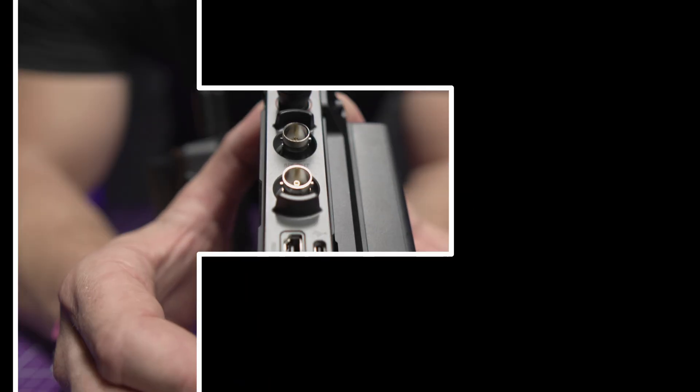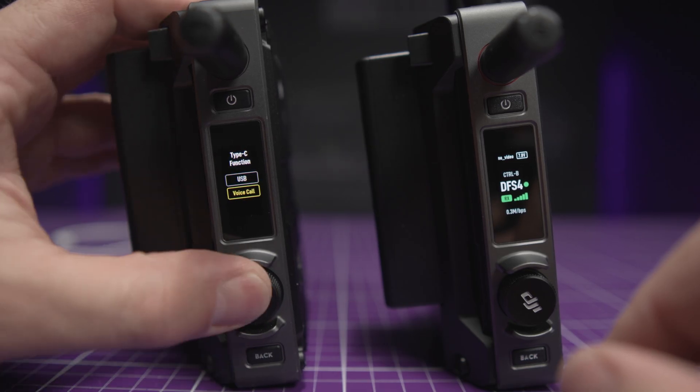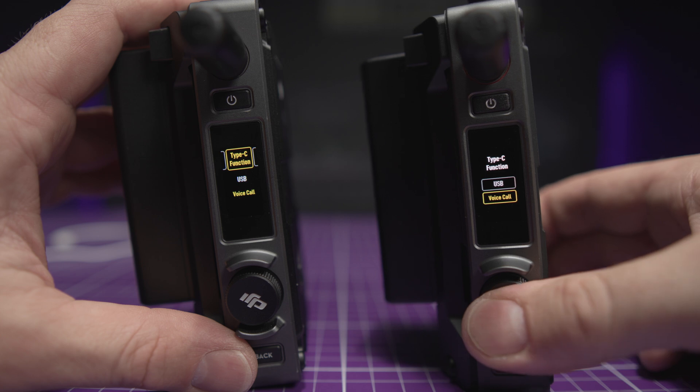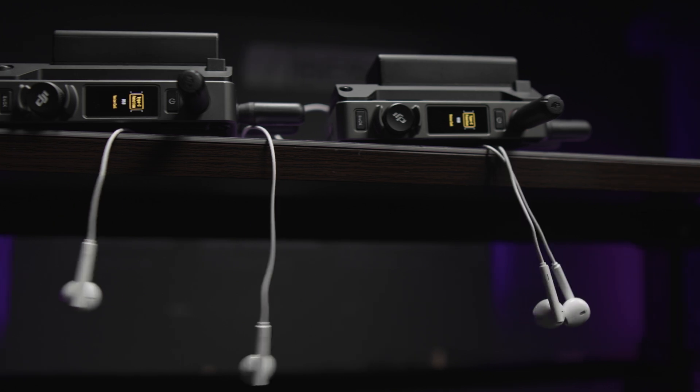Right next to the DC connector you have a USB-C port — it's not for power, but if you change the USB function to voice call and connect headphones to the receiver and to the transmitter, you can then contact each other remotely.